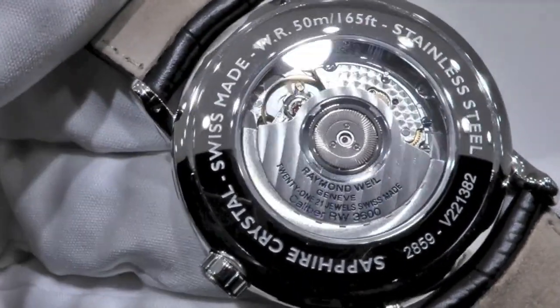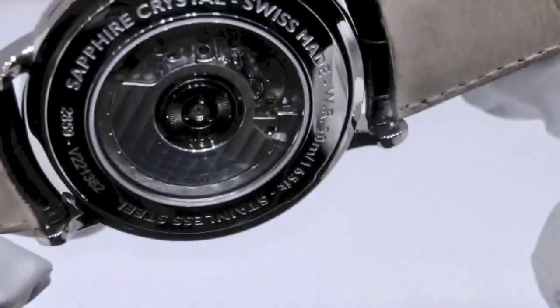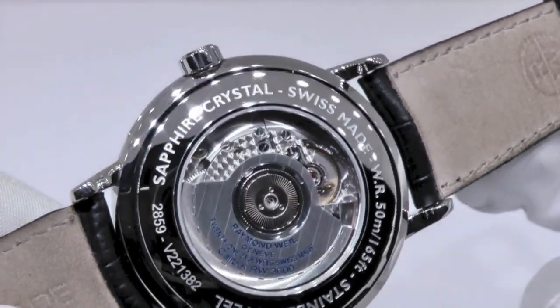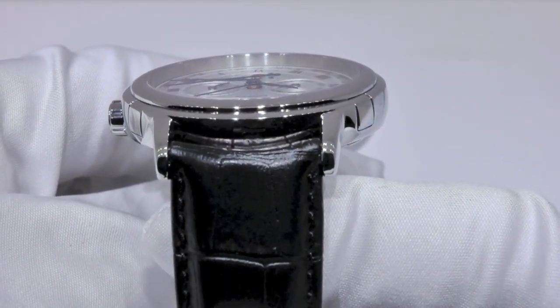And the oscillating weight is visible right here. The watch water resistance is 5 atm, or atmosphere — 50 meters, or 165 feet.